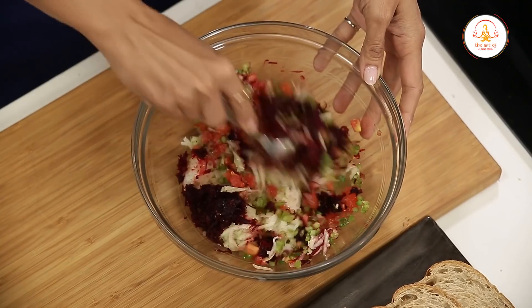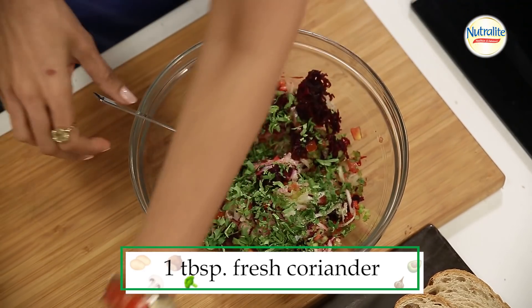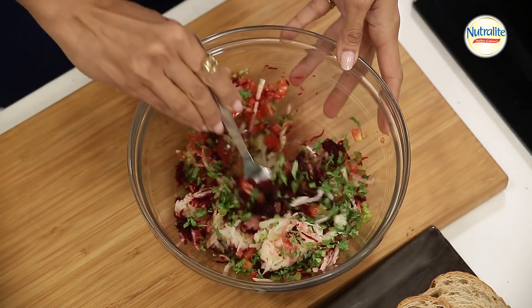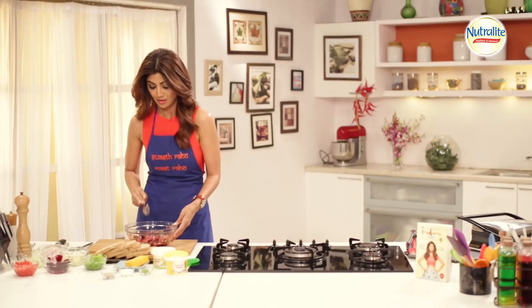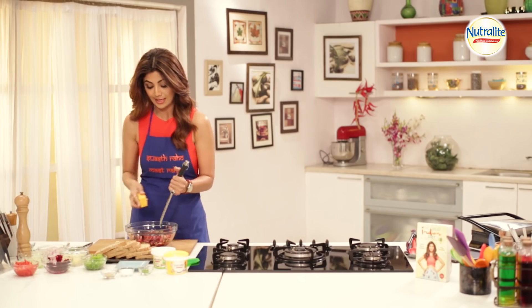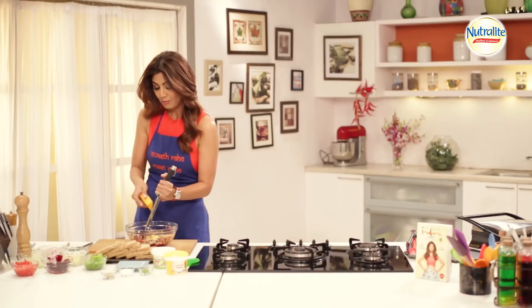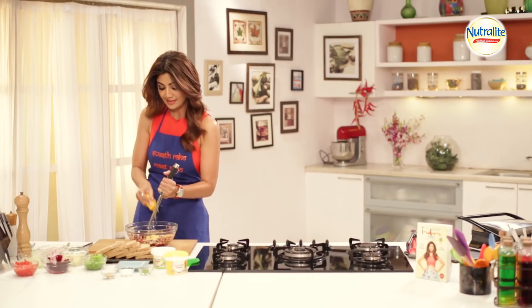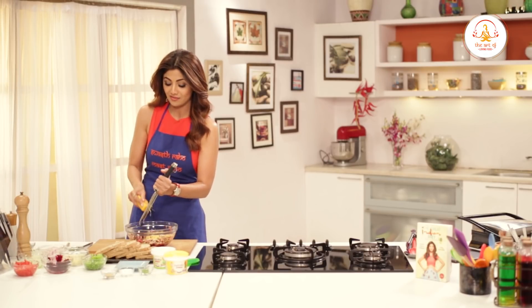Now we add the fresh coriander. It's a very colorful dish. Now we add the cheese. When you fill it, you don't have much time for layering, so work quickly.